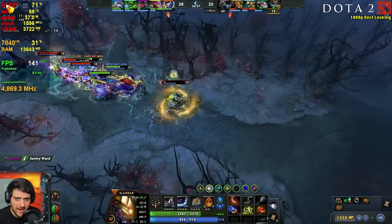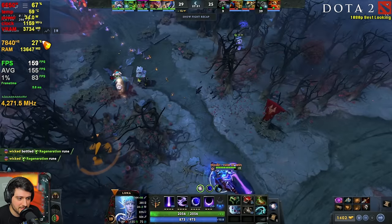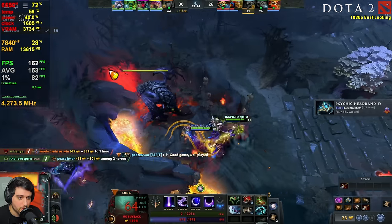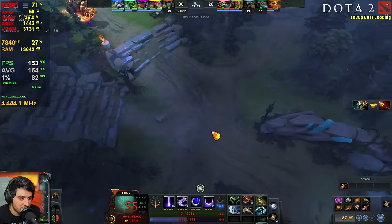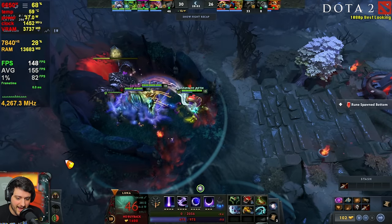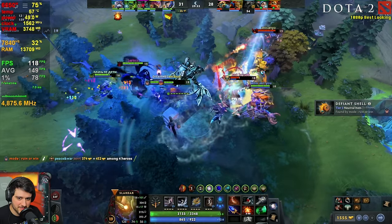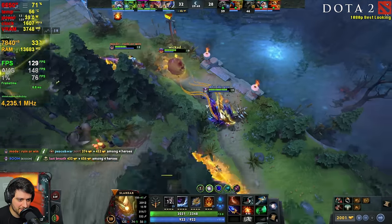Now we're watching a Dota 2 match at 1080p resolution using the Vulkan API and the best-looking settings preset. You can see by the GPU utilization that it's nowhere near maxing out — the CPU is actually the bottleneck here. CPU usage is also pretty low, but that's because the game itself can't use more cores and threads on the 7840 HS. The ones it can use are maxing out, and if you had faster single-core performance, it would have more FPS. The good news is you don't really need more FPS — we're getting 155 on average, and it works extremely well with 60-plus FPS all of the time. It's a lovely experience in Dota 2.